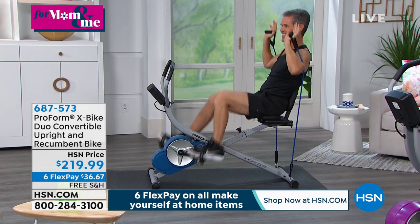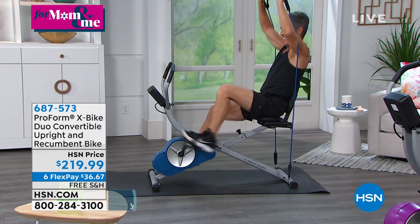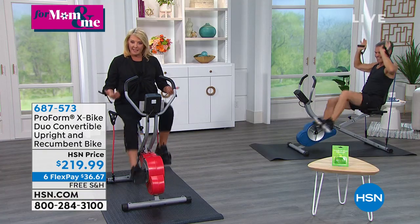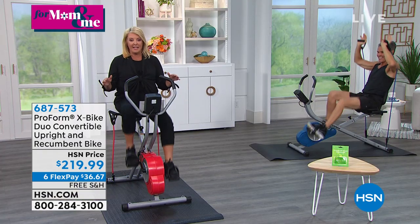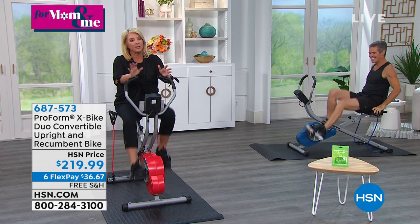Henry's using it in the recumbent style. If you've gone to a gym lately, there's a long line waiting to get on the recumbent bikes, or I'm using it in the more traditional bike style. The coolest thing about this — and ProForm has perfected it — is that it actually closes up to about the size of a vacuum cleaner, which is pretty amazing.